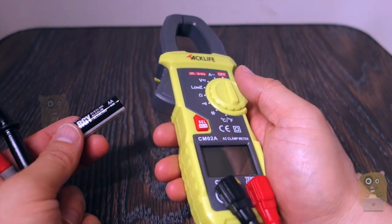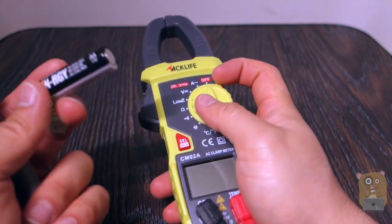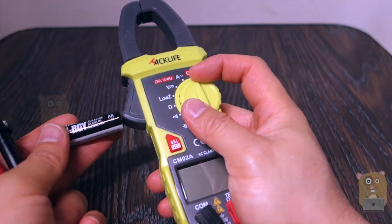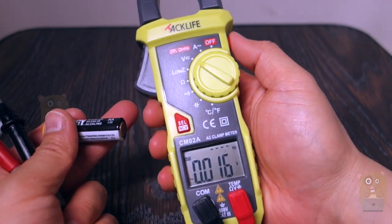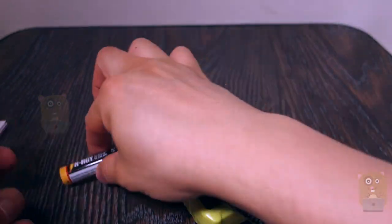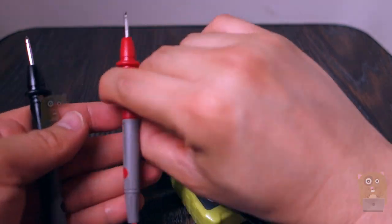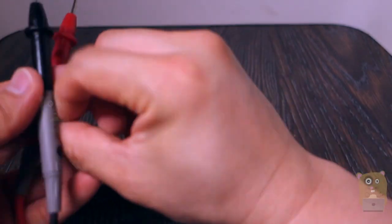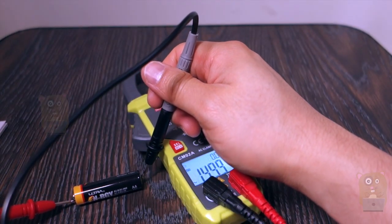This comes in very handy for DIY items, doing car repair, or measuring voltage on a portable battery. Just set it to volts here and turn on the backlit display. This one I have here is a AA 1.5-volt battery. And let's see — yep, 1.5.